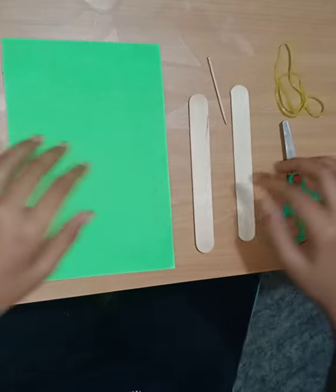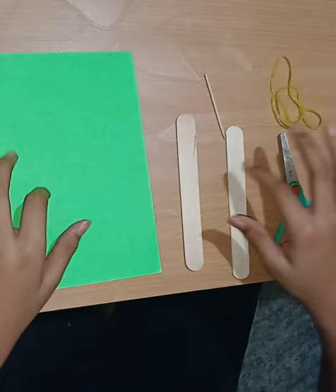You need two ice cream sticks, one toothpick, two rubber bands, one scissor and one paper.